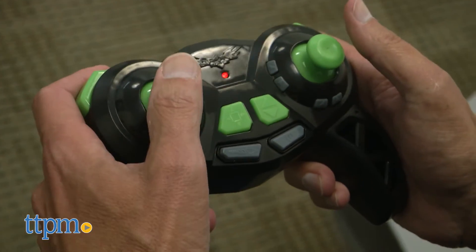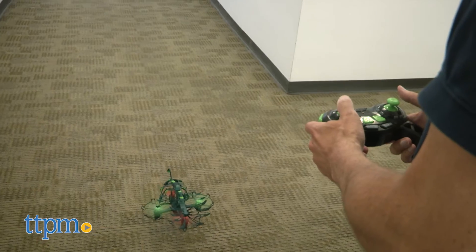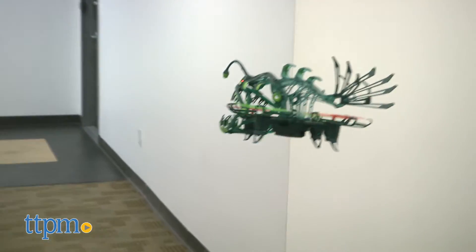You connect the drone by turning the drone on, then you turn on the controller, and then you use the auto takeoff and land. You have up, down, left, right, and rotate, so you can fly it in any direction — you can make it go higher or lower.